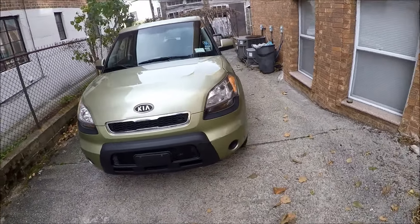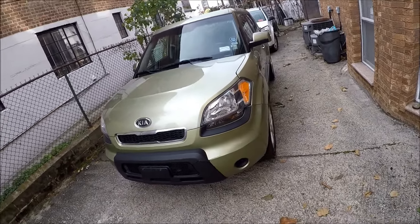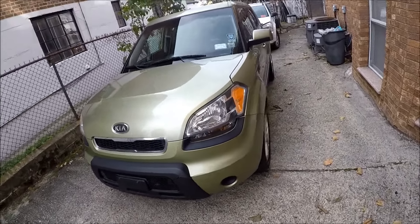Hey guys, Ed here. Today we have this 2011 Kia Soul and in this video I'll show you how to remove your headlight bulbs in case they are out.